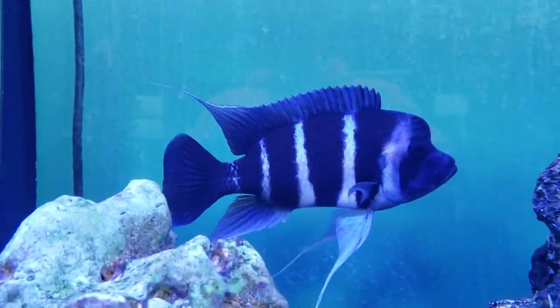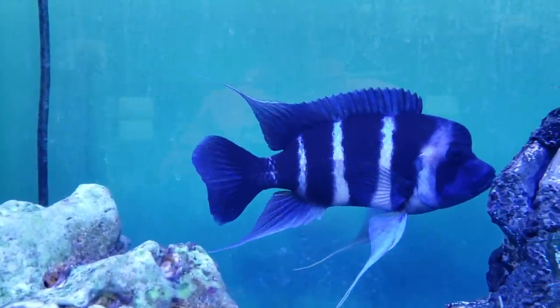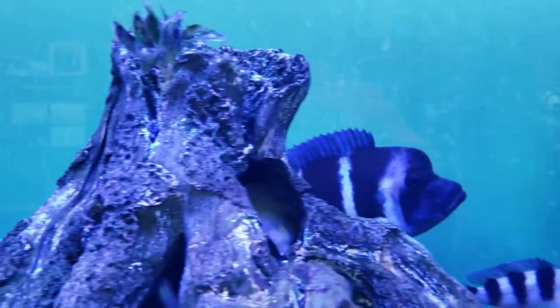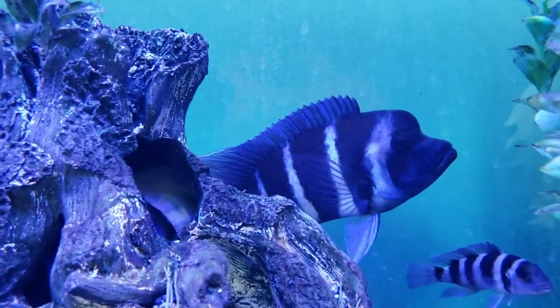A lot of times when we see this kind of thing on our fish, it's the result of some kind of injury. Think about what your mom does if you get a boo-boo on your arm. Your mom puts Neosporin on it and puts a band-aid over it — to make sure you don't get an infection. Whether we're talking about people, dogs, cats, fish, or pretty much any living thing, it's not always the injury that's the problem.